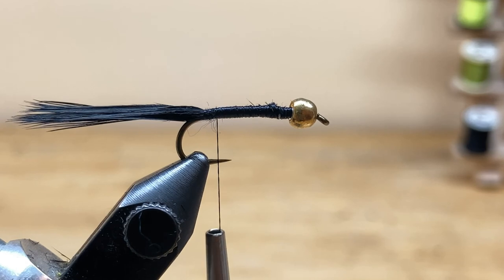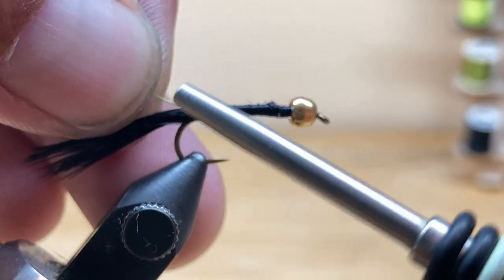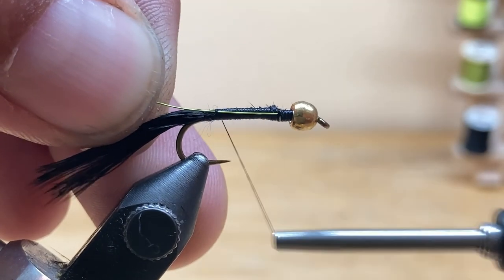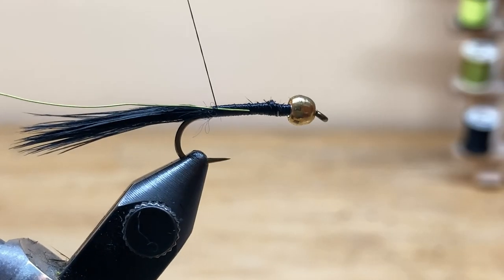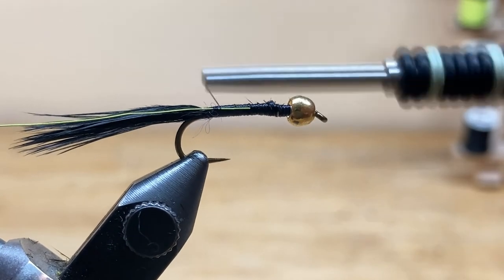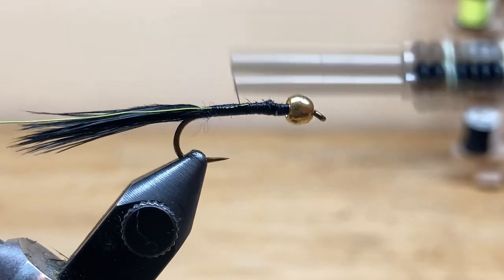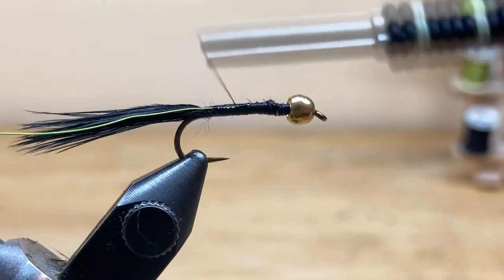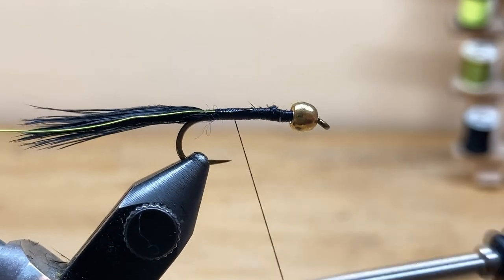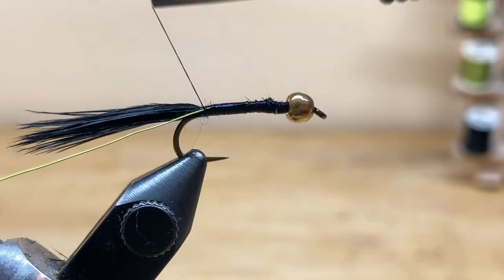The first material going in is small chartreuse ultra wire. Hold it at a 45-degree angle, take two wraps, and then pull that wire back. I'm going to secure it about a third of the way up the body. I like this wire to be very secure — it's terrible when you get to the end and the wire pulls out because you didn't secure it well enough. Make sure you're putting quite a bit of pressure as you wrap and bind it down.